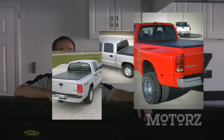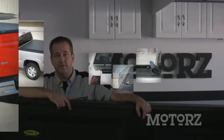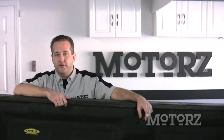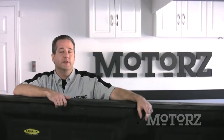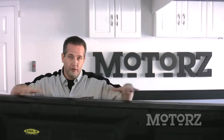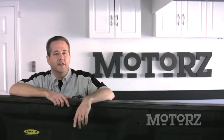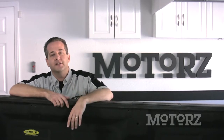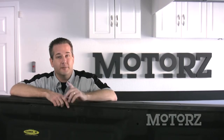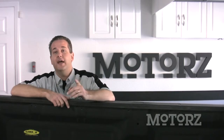Now, these guys aren't new to the business. They've been making roll-up covers for about 18 years and they've got seven different models to choose from that fit just about every pickup truck out there. The model we're installing today is called the Lorado, which is based on the original Access cover. It's perfect for any truck owner looking for that sleek, stylish, low-profile look. The Lorado is made in the USA, comes with a lifetime warranty covering all components including the fabric itself. Plus, according to ACI, having a tonneau cover can increase your gas mileage by up to 10%.